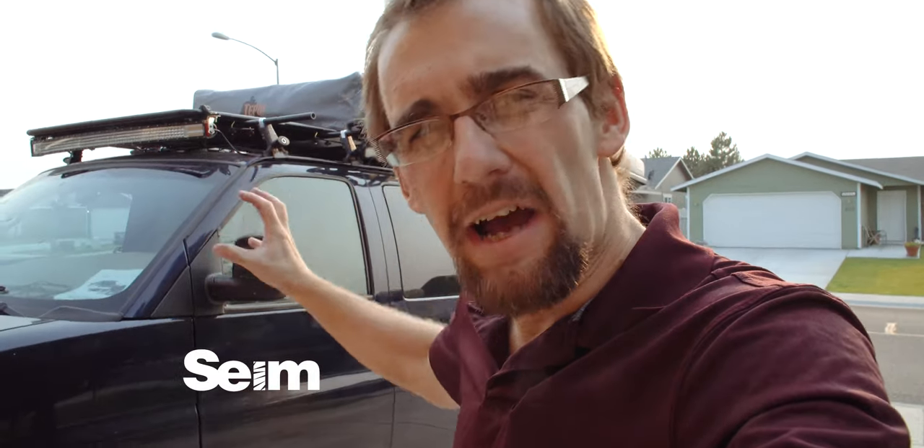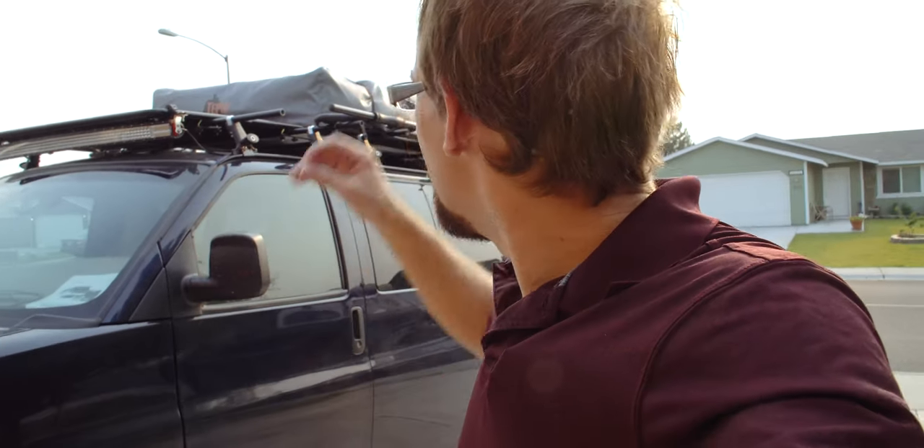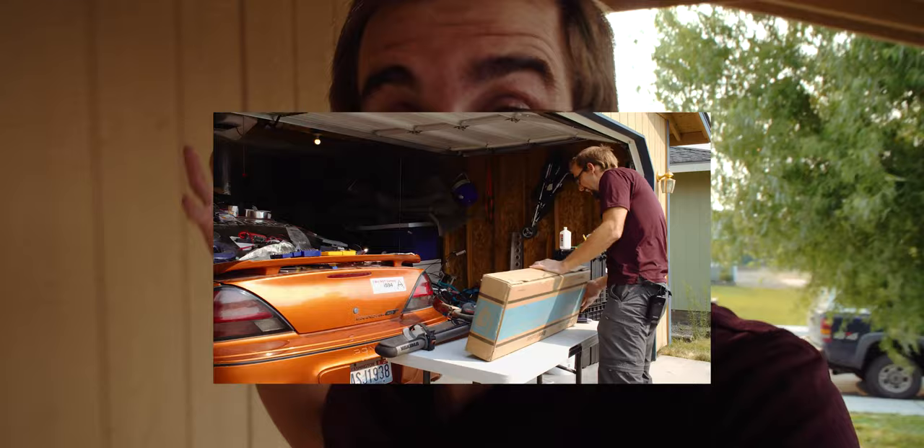Hey guys, it's Saturday. We are out here dialing in the rack on the Adventure Van and we're going to take a look at the Yakima High Roller versus the Rocky Mounts Brass Knuckles bike racks. We've got both of them here today and we're going to look at some pros and cons. We're going to put them both up there, check out the bike on it, check the stability, the ease of use, and just see what we need — because we have some specific needs on this van, and you may have some on yours. So let's grab the tools and gear and take a look.